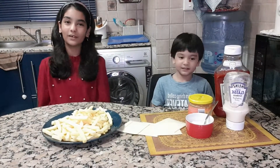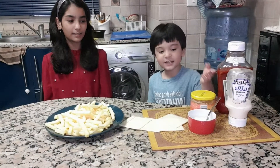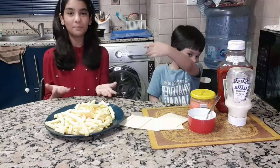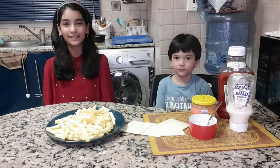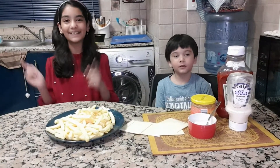But before that, here are the things you will be needing: we need ketchup, noodles, melted cheese, sour cream, cheese, and french fries. We are using pre-cut french fries, but you can use fresh french fries too if you want to cut them yourself. But we are super hungry so we want to make them in the air fryer, that's why we are going to use pre-cut fries.